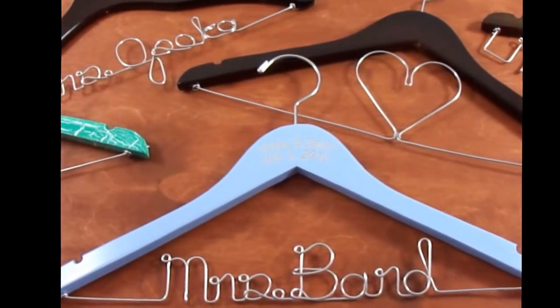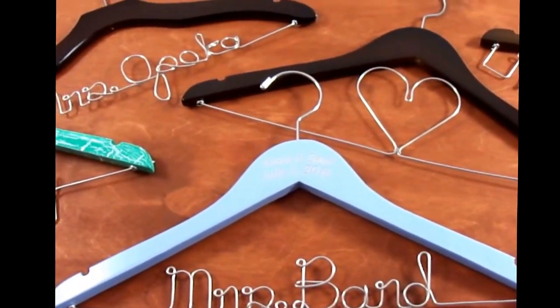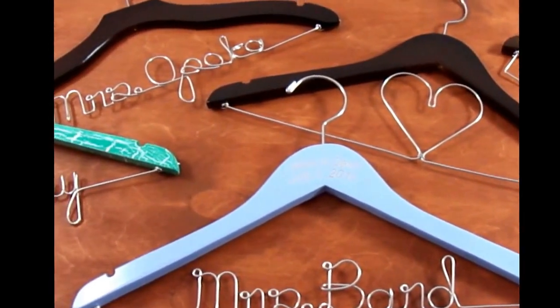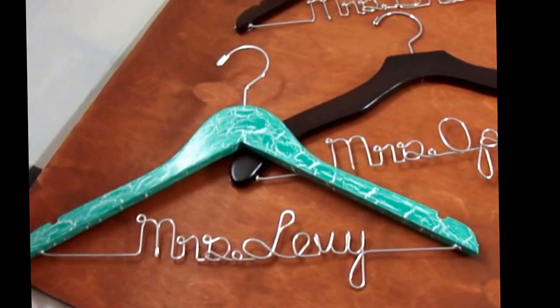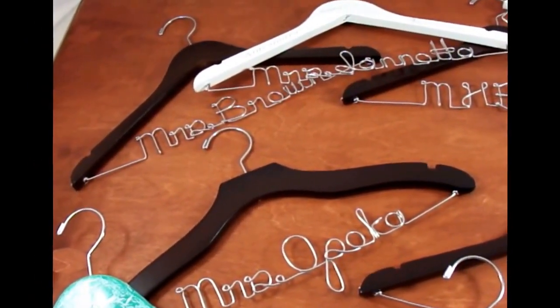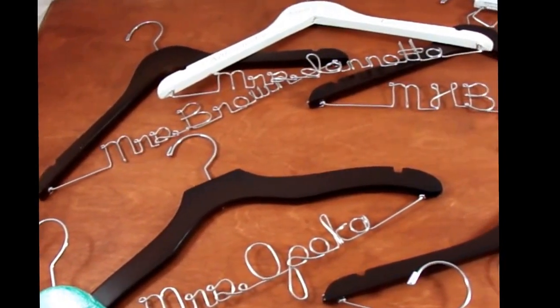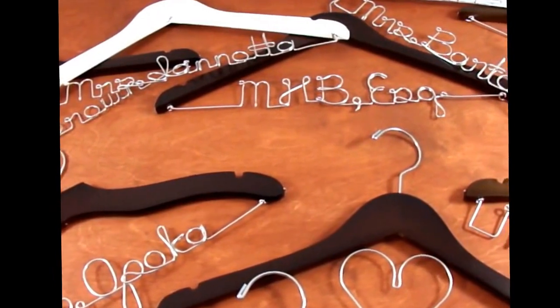Hi, my name is Amy, and I'm the owner of the Original Bridal Hangers on Etsy. I just wanted to do a quick video to show you some examples of hangers that I'm able to do for you, whether you need a great bridal shower gift or if you know somebody that may be becoming an attorney.